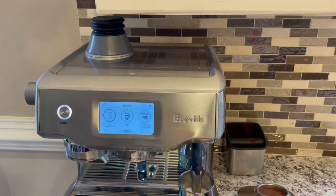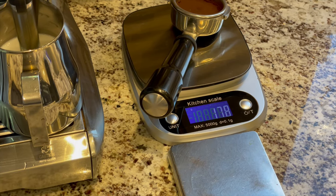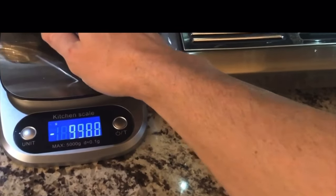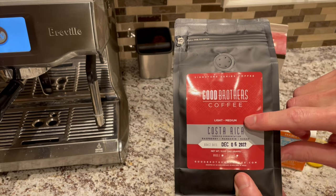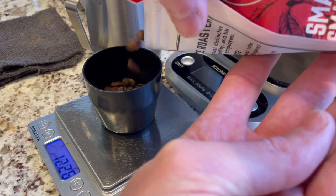Another really good reason to single dose with the Oracle Touch is if you want to use a lower dose than what your tamp fan gives you. For example, my tamp fan is calibrated to give me about 20 grams, but for some beans I would like to use only 18 grams. With single dosing, I can adjust my dose anytime without messing with the tamp fan.